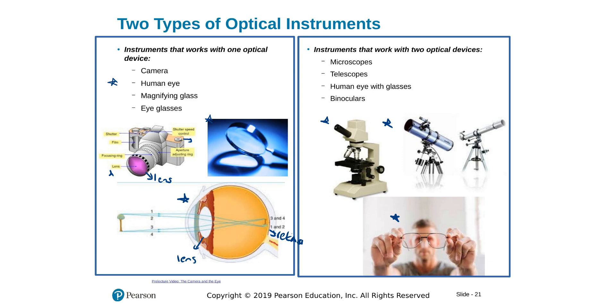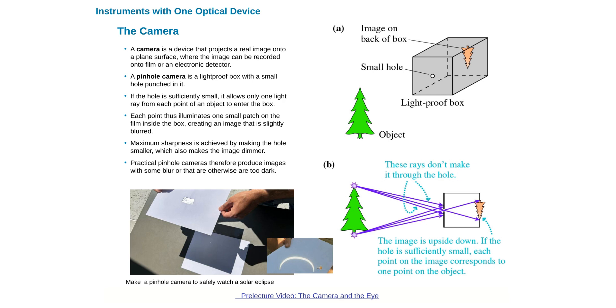Microscopes, telescopes, and the human eye with glasses use more than one lens or mirror. The camera started with the pinhole camera: a dark box with only one small hole open. Light goes into the box and makes an image on a screen — for example from a tree — but only very little light enters, building a faint image that is upside down, similar to a one-lens camera.